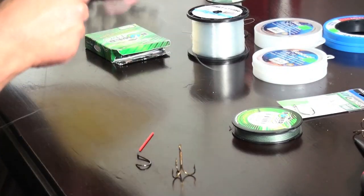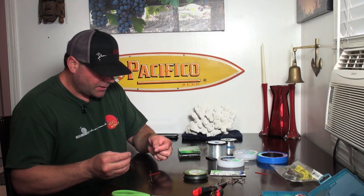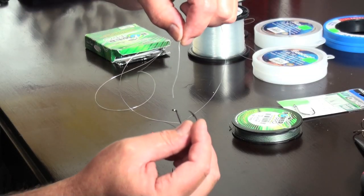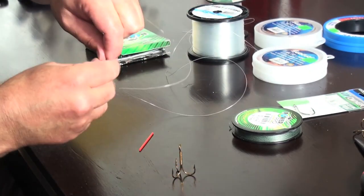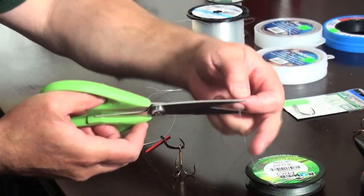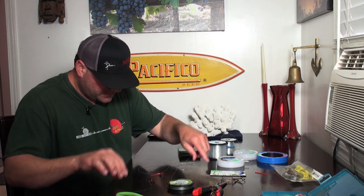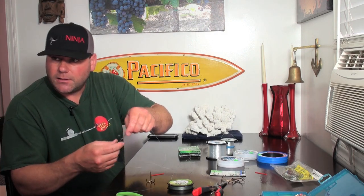The first thing I'm going to do is put the snail knot on this 5/0 Owner's cutting point hook. I'm going to run the tag end through the eye of the hook and pull out about a foot. To create the snail on the bite of the Eisner line, I'm going to use this 20 pound test Power Pro braid — I'm going to cut off a piece about a foot and a half. Now I've got the line running through the eye of the hook.